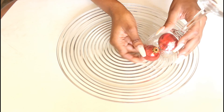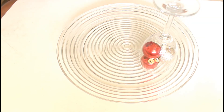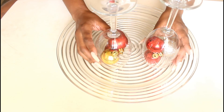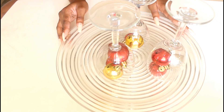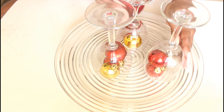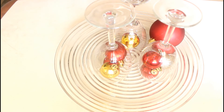Then I'm just going to carefully turn the glasses upside down onto whatever platter you want — I have a clear platter, but any platter will do. Just turn the glasses upside down carefully, and then with the remaining balls, all I'm going to do is place them all around the glasses.